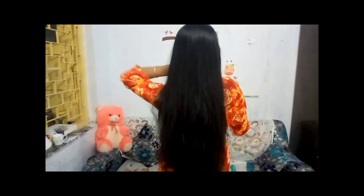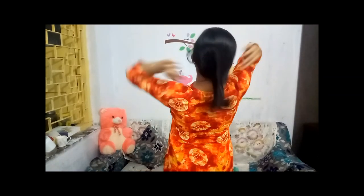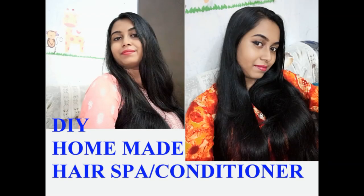Look at my hair — how silky and shiny it looks, and no hair fall at all! If you want this kind of hair, follow these steps at least twice a month. I hope you enjoyed this video. If you did, please like my video and don't forget to subscribe to my channel.